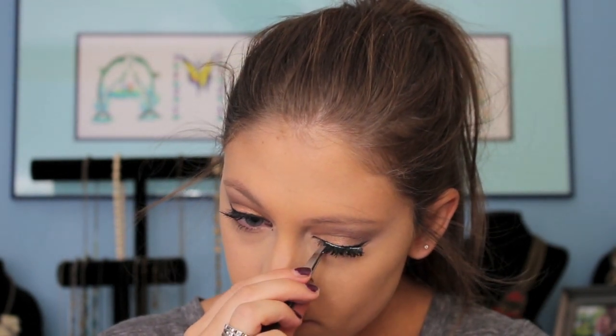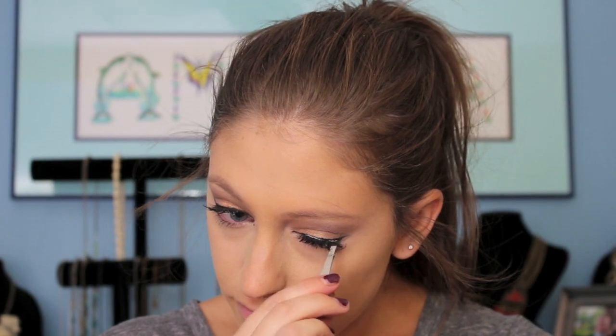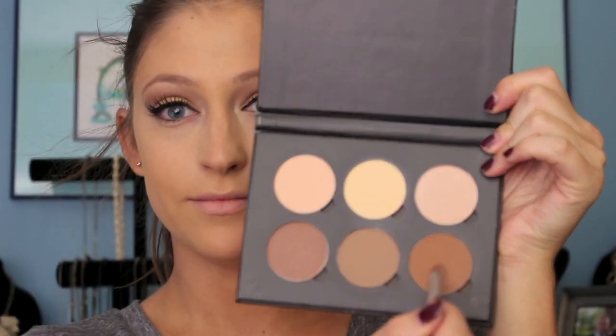And just taking these lashes by Ardell — these are the Demi Wispies. You're going to want to let those sit for about 30 seconds just to get tacky. I love how natural these are because it leaves spaces in between for your own lashes.